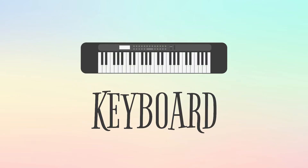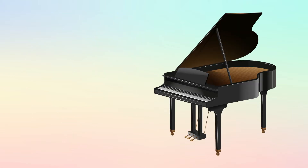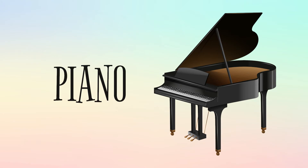This is a keyboard, and this is how it sounds. This is a piano, and this is how it sounds.